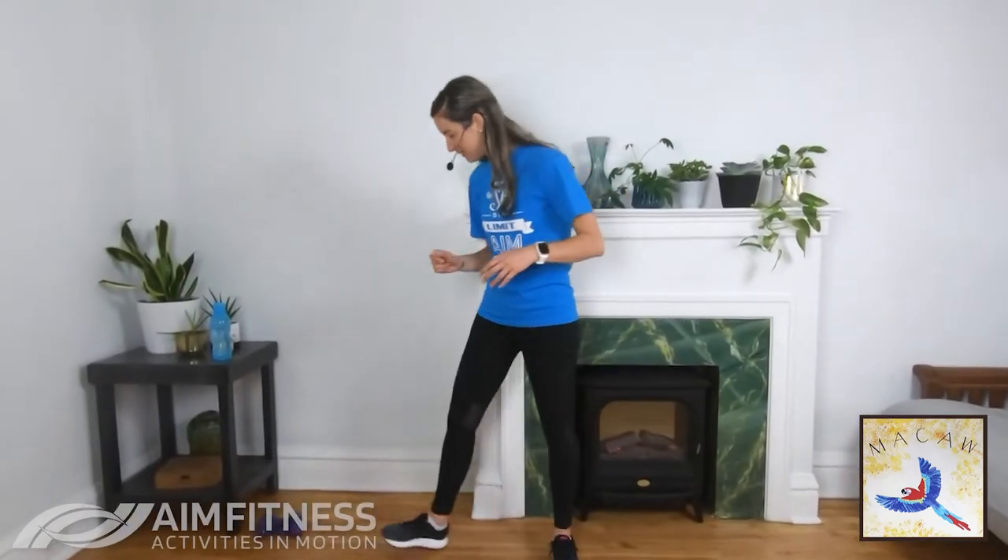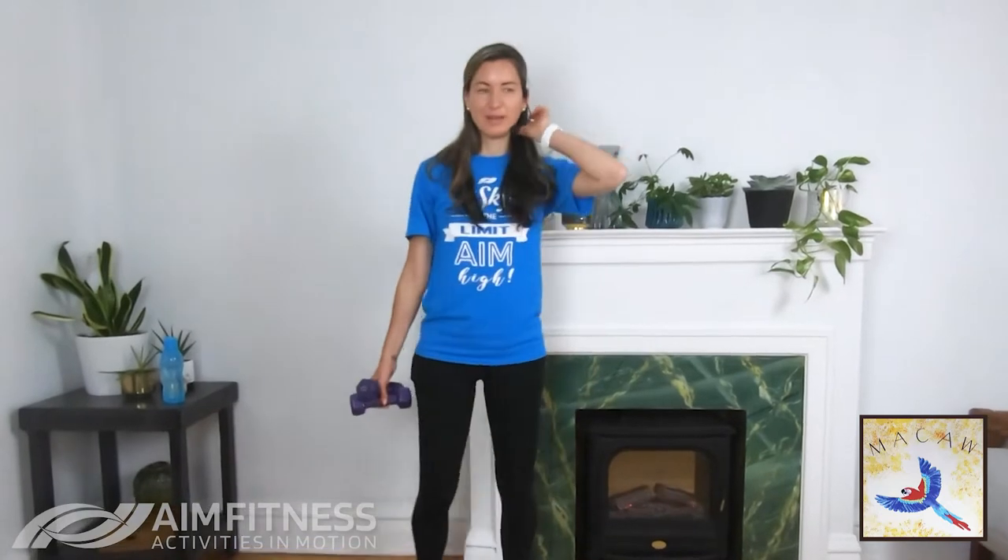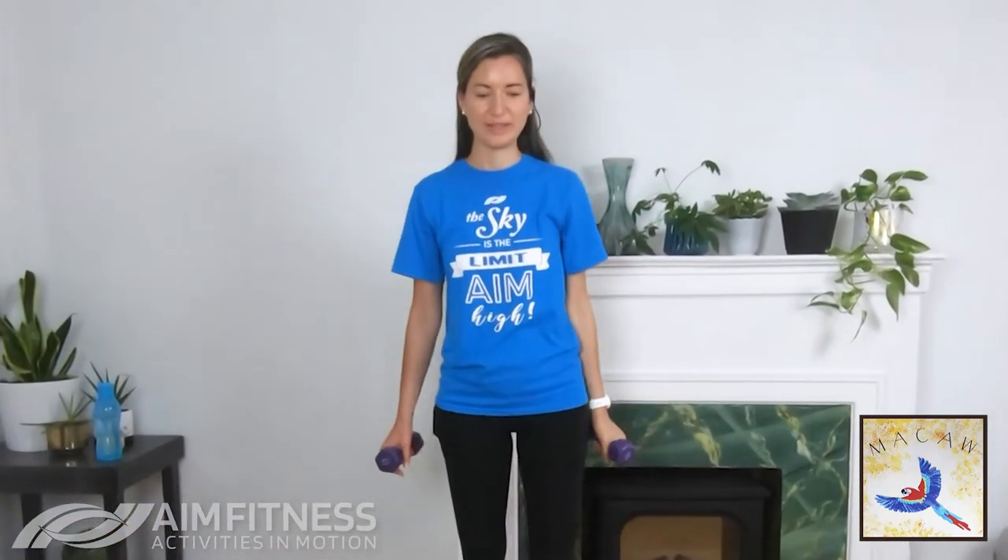We are going to go through these exercises one more time. Grab those weights — going right from one to the other. Here we go: bicep curl to shoulder press, all the way to your shoulders, press overhead. Inhale and exhale, breathing in and out.